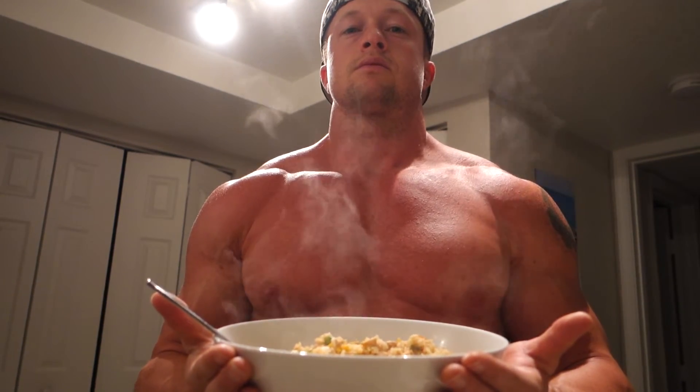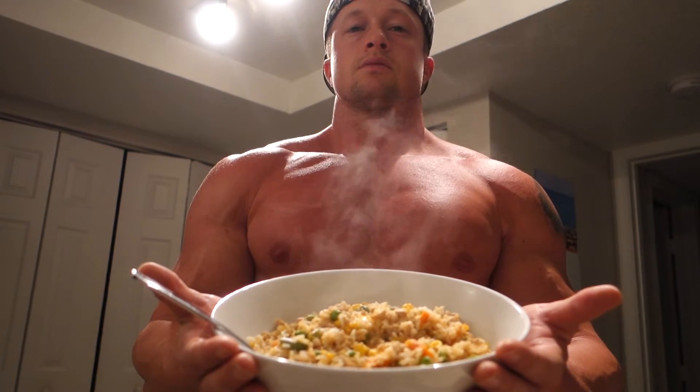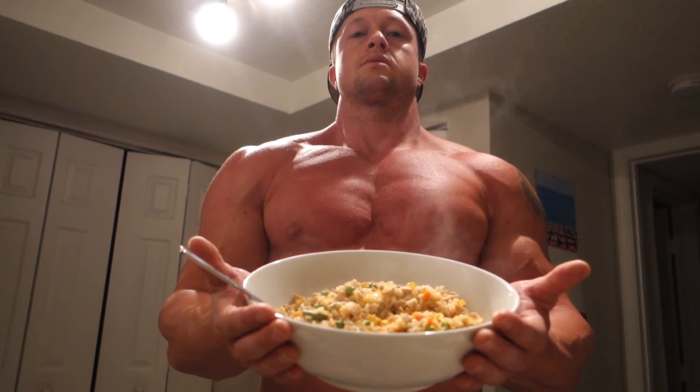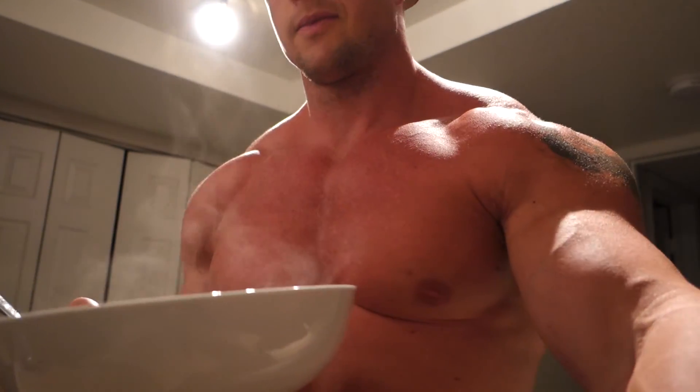If you want good quality chicken, I don't know if you guys have a Fresh Market near you, but the ground chicken breast there is only $3.99 a pound, antibiotic free. I hate getting regular chicken breasts because sometimes it's spongy. Ground chicken is the way to go.